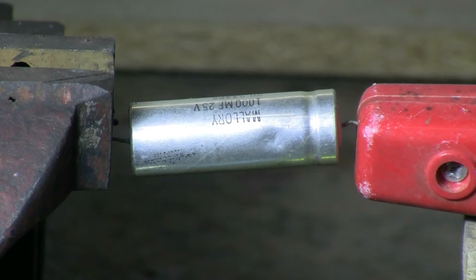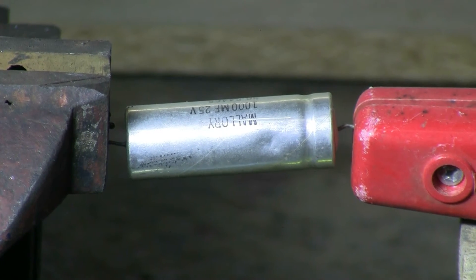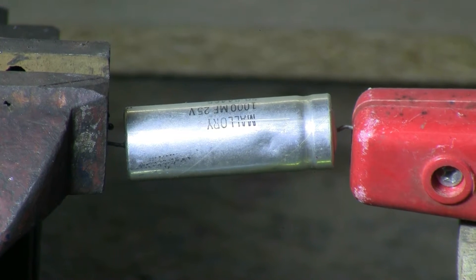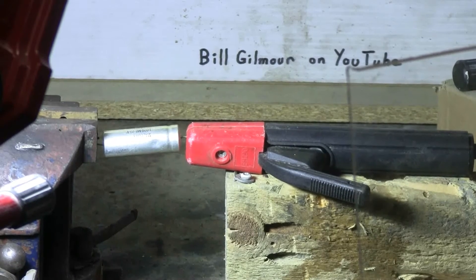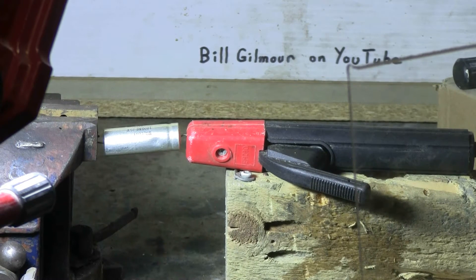First up will be a thousand microfarads, 25 volts — very, very old. Let's hit it with some juice from the welder.